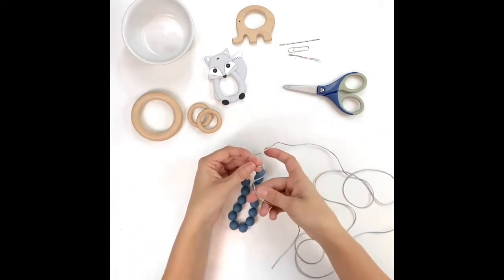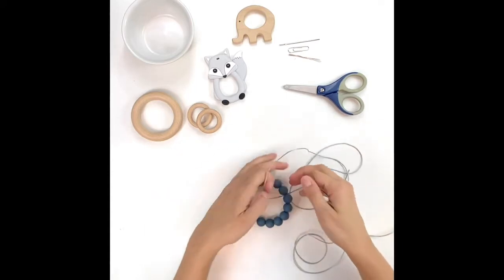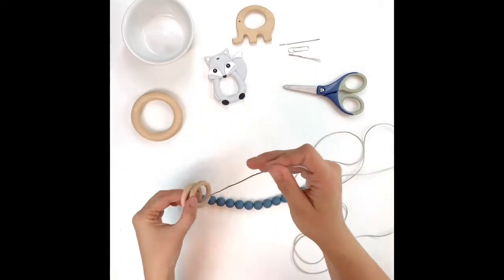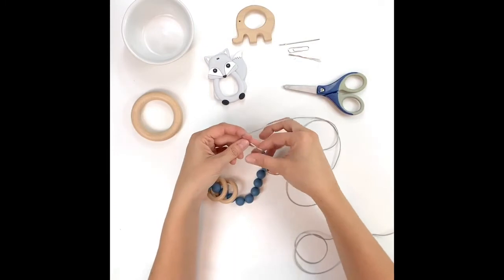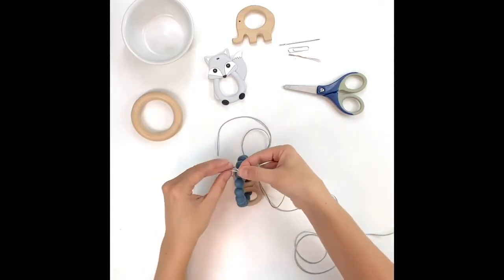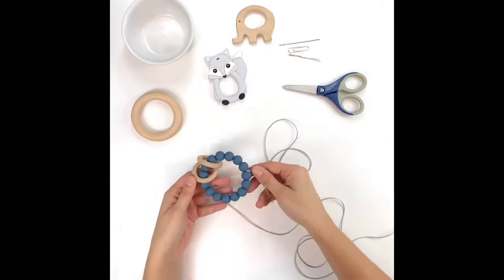We're going to start by tying a knot — we can use a fairly simple knot this time since we're going to thread through a second time as well. Before you tie your first knot, go ahead and put on anything you wanted to add for a little extra interest, like pendants or rings. Make sure you do that before you start tying. So here we are, tying that first knot — nice and tight. As you can tell, you've already got your shape.